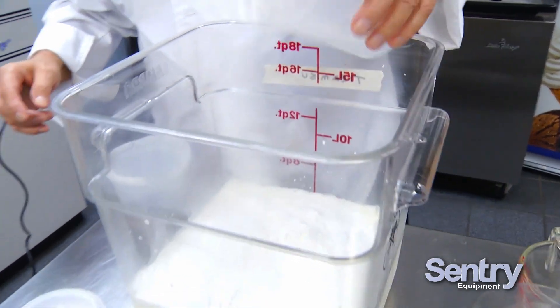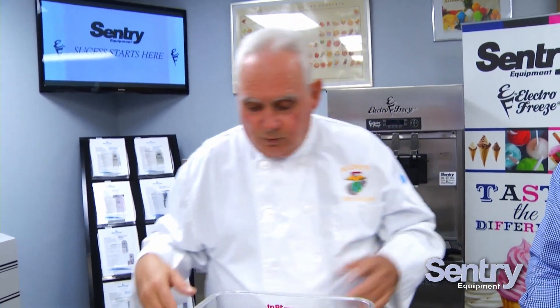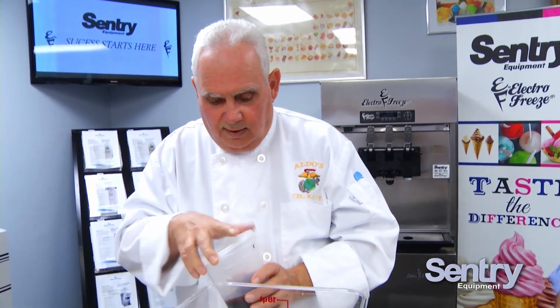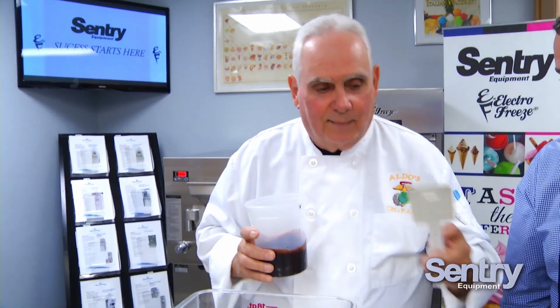Sometimes at this point some people will get a whisk and blend it a little bit, but because we're going to use an immersible blender, we're not going to do that today. It's a shame we don't have smell-o-vision here because the bouquet is absolutely fabulous. Tiramisu for the gelato cake.